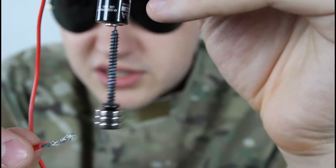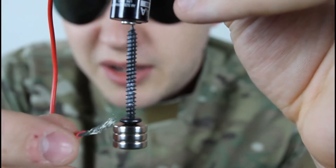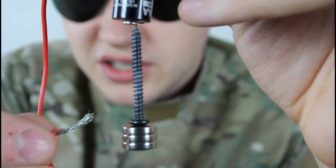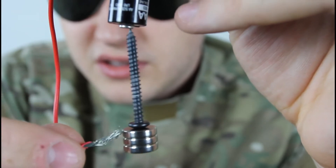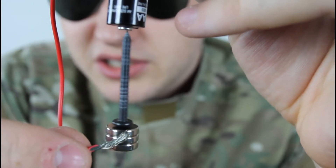Let's try this again. You see it stopped — let's touch it. You see how it starts spinning?